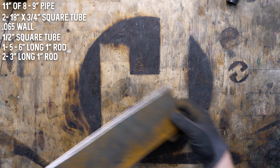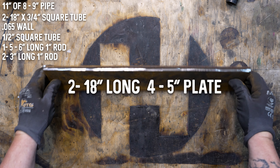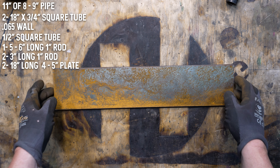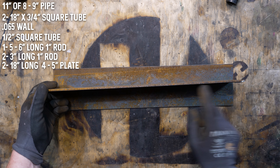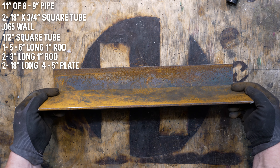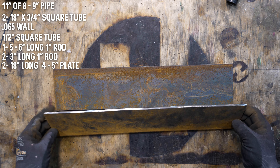The next item is two pieces of 18-inch long by about four to five inches wide steel plate. I believe this is three-sixteenths plate — you can probably go thinner or thicker, it probably doesn't matter too much. These are going to be used for the brick rests of the forge.